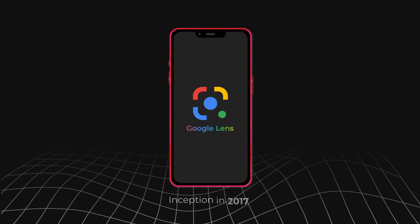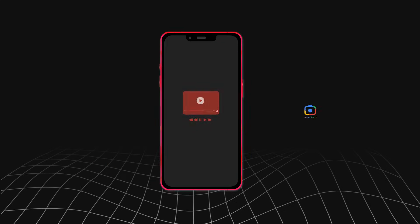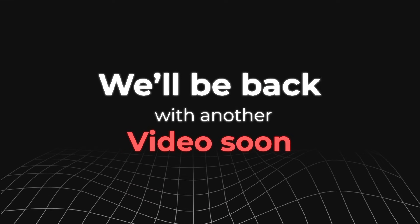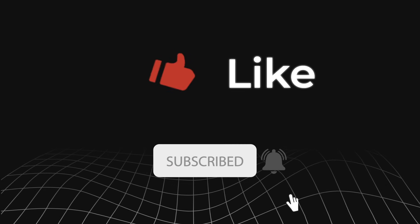Google Lens has become quite a useful tool since its inception in 2017. It has many features that assist you in image search like never before. We hope this video gave you important insights with everything related to Google Lens QR code scanner. We'll be back with another video soon. Subscribe to our YouTube channel and press the bell icon to never miss a video. We'll see you next time. Thank you.